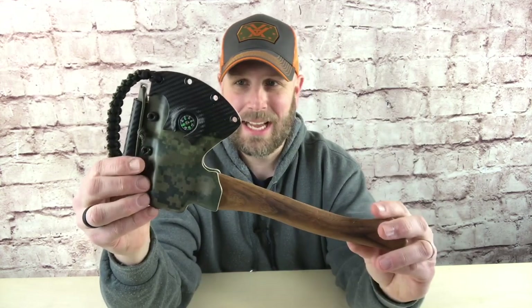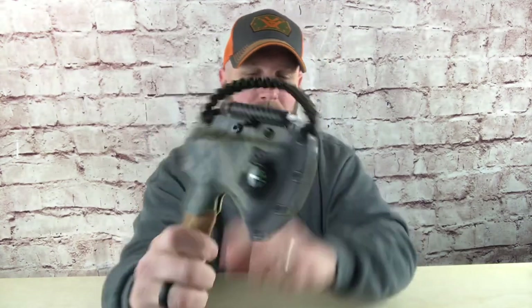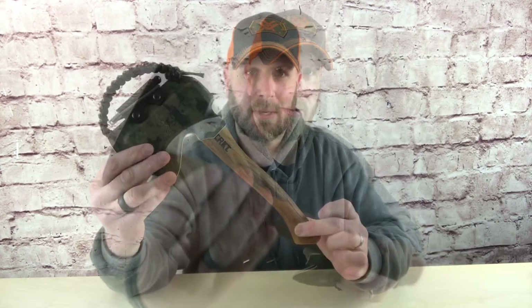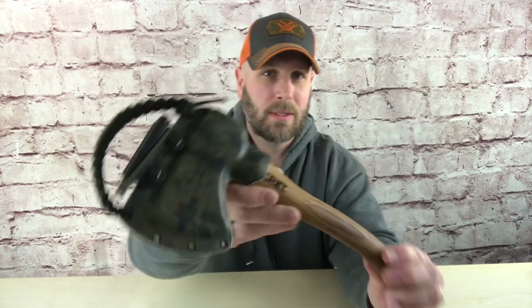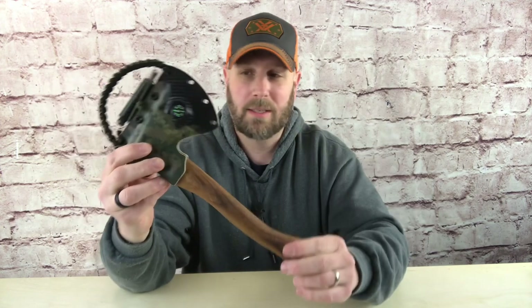This is for one of the new CRKT axes — I think they called it an axe but I would call it a hatchet. You can see the Kydex, we've got a compass, and we've got a fire steel from Exotac on the top. You kind of separate it a little bit and then draw it out. If you like this one, I'm going to give you an opportunity to win this entire system on the channel — just stay tuned to the end of the video to find out more.